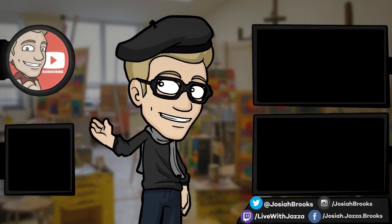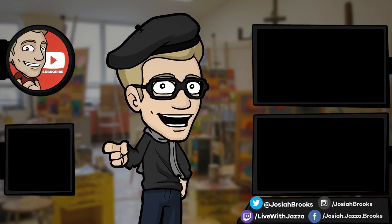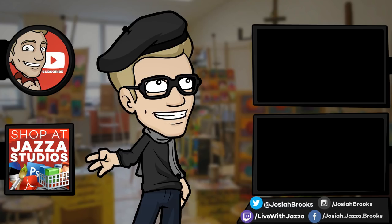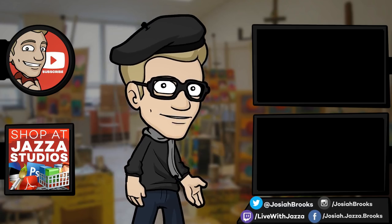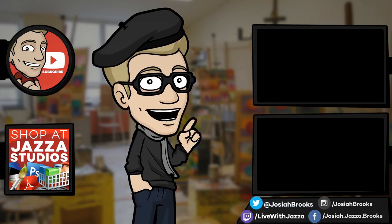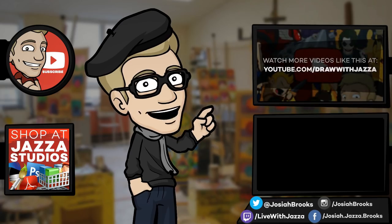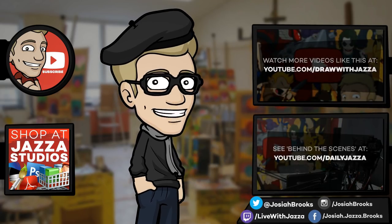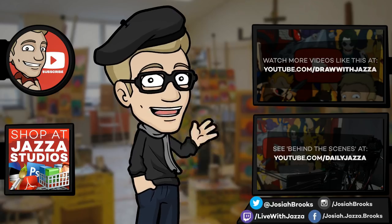Make sure to subscribe to my channel to see more of my videos. And while you're at it, check out my shop where I sell ebooks, brushes, photo references, video courses, and more. There's another video you might enjoy from my channel over there. And you can also check out my behind-the-scenes daily vlog channel, Daily Jazza. That's it for now — and until next time, I'll see you later.